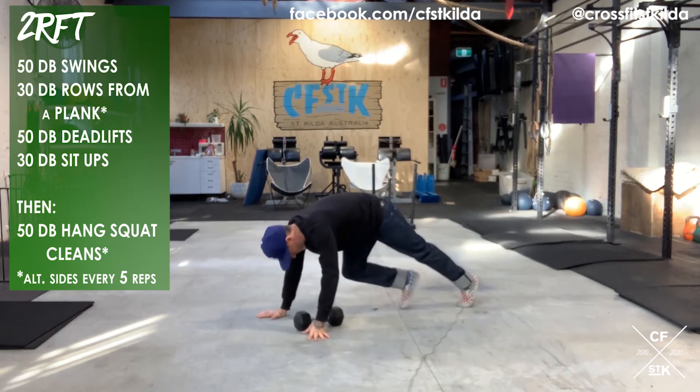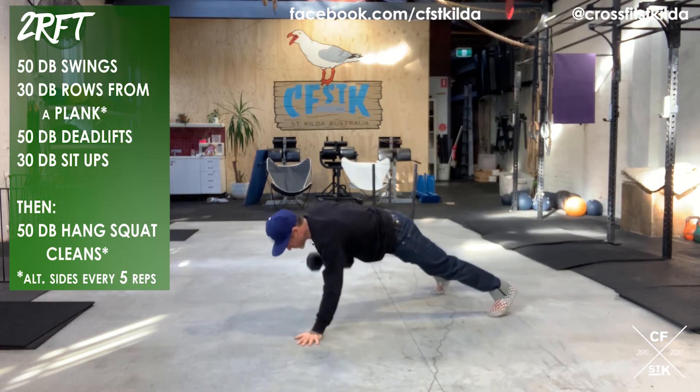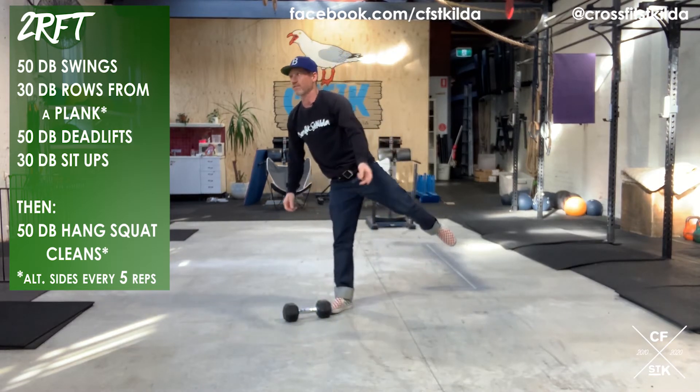Set up at the top of your plank and row — one, two, three, four, five. Switch arms — one, two, three, four, five. Total of 30 reps. Once I've done 30 reps, you've got 50 dumbbell deadlifts.